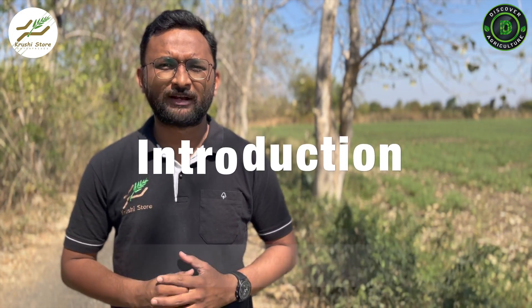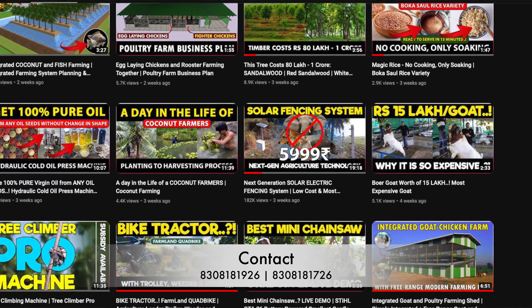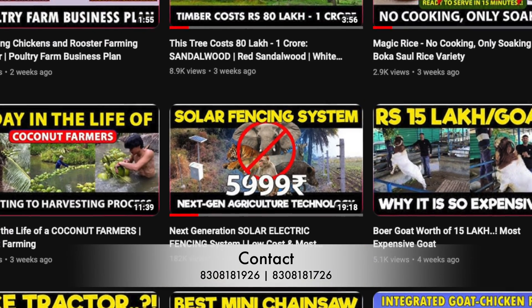Hello farmer friends and welcome to Discover Agriculture's YouTube channel. Today we are talking about a very important accessory for solar fencing systems, which is wire. Depending on which wire you get, it takes up about 20 to 30% of your total solar fencing project cost. So there are a lot of wires available for solar fencing projects — some are good, some are bad. In this video we are going to talk about two of those wires which are very popular in solar fencing.